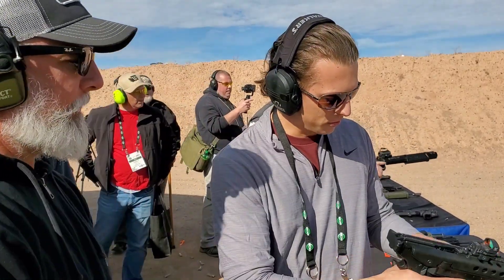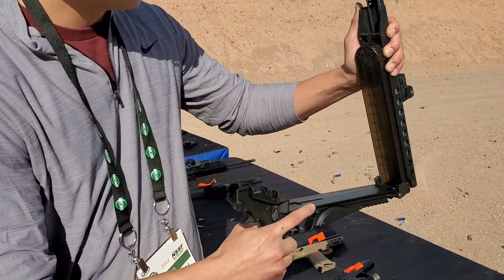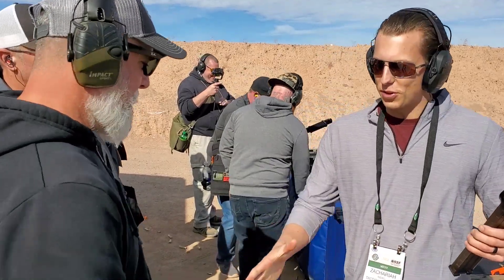Gotcha, yeah. That's very cool. So it still folds just like that one. But this one has a red dot on it, so now you can pull up on that tab and rotate it. Well, thank you very much, I appreciate it.